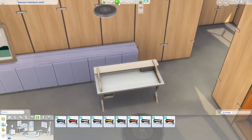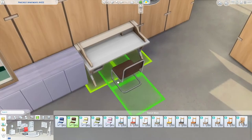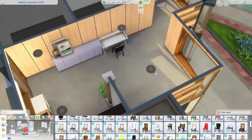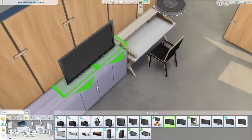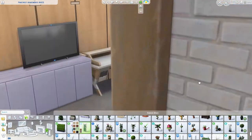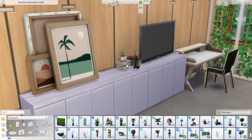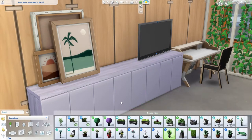I will probably use these paintings in every single build from now on, honestly, just because we don't have a lot of good wall art in the Sims. I was really disappointed when this pack didn't come with more wall paintings. Even if they had taken the separate photos of this object and split them up into wall paintings, I would have been completely fine with that. I just think paintings are one of the things that's lacking in the Sims, but we have to deal with it — I'm sure we'll get more eventually.